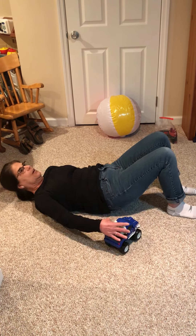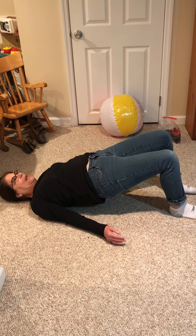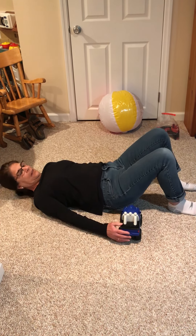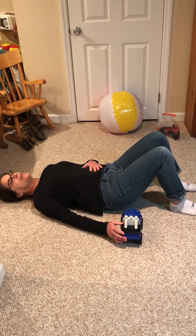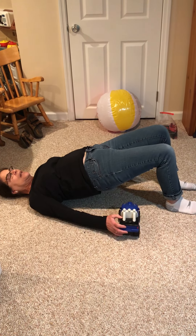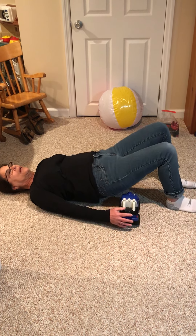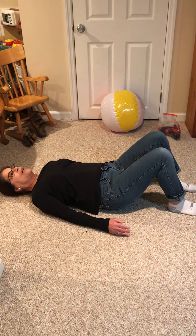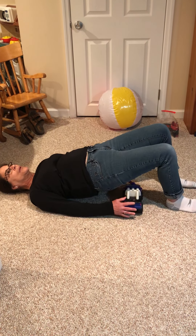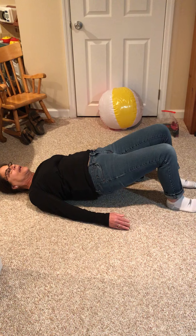I'm going to lift my hips up in the air. I'm going to pass the truck through again and again, and if you get tired you can put your butt down a little bit and rest, and then lift up again. I'd like you to try for five turns, lifting up and down and up and down.